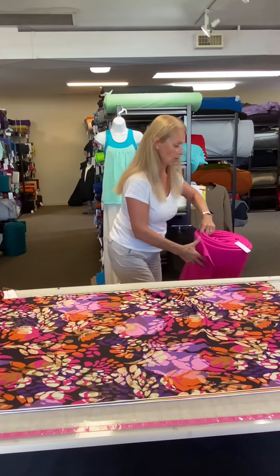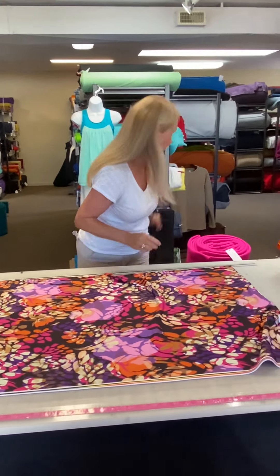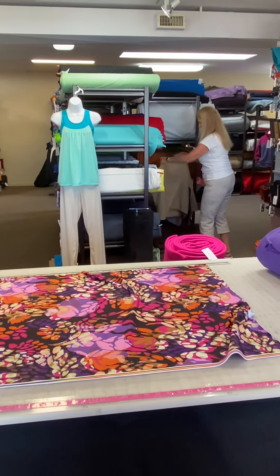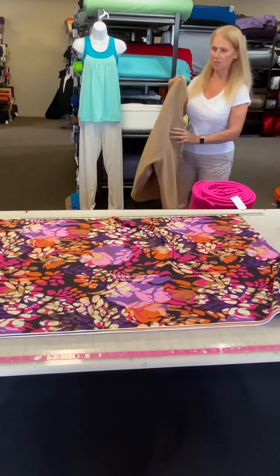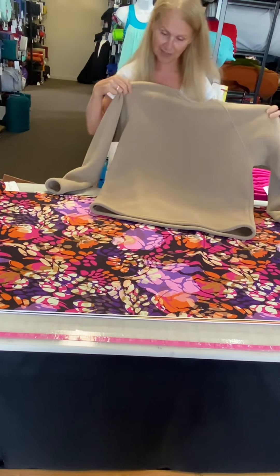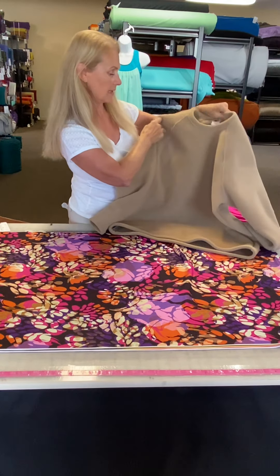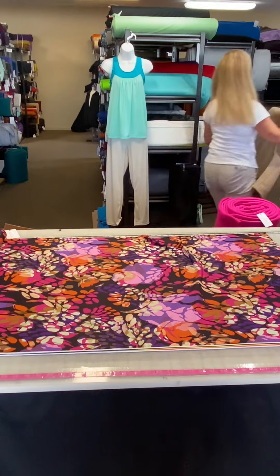Speaking of which — this is one of our blanket fleeces, which is almost 100 inches wide, and it's on sale. This is called Sandy Beach, and actually it does go pretty nicely. This is a men's Jolly Nico pattern that we used for this. Yeah, that goes too — great eye.